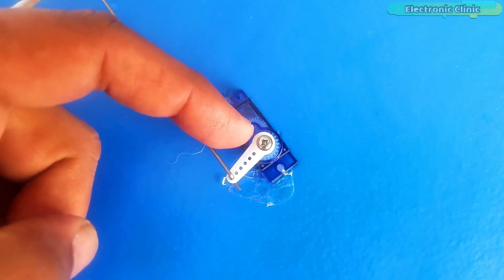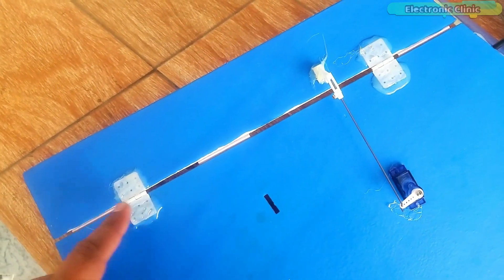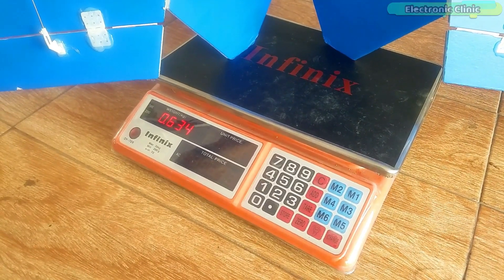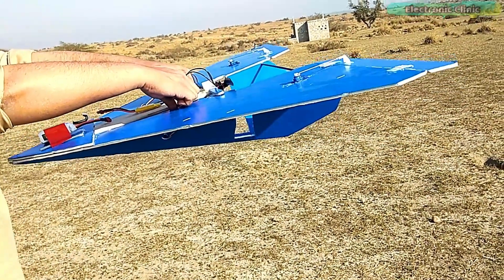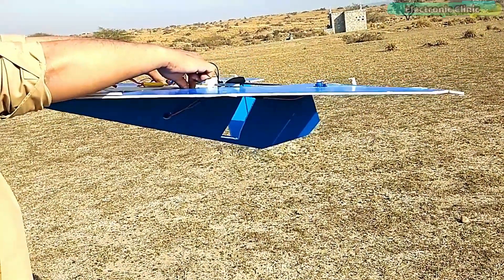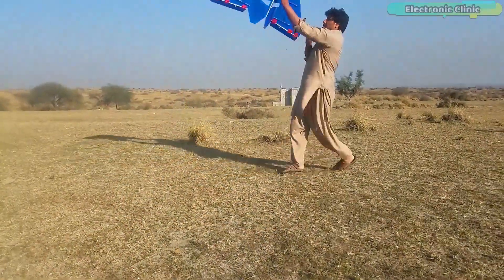Finally, don't forget to secure the servo motor mounting hardware with screws and also use adhesive tape with the control surfaces. After fixing all the electronics, I checked the weight of my RC paper airplane. Finally, I set the center of gravity or CG, which is a really important step. I already explained this at the start of this video, and I also shared the failed test flights and the successful test flight.